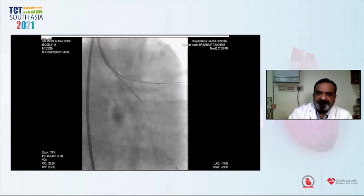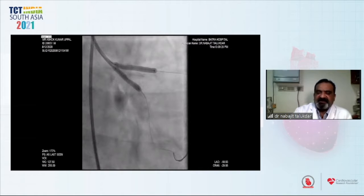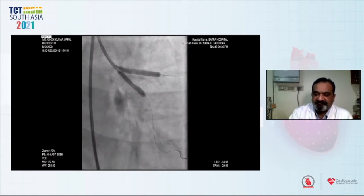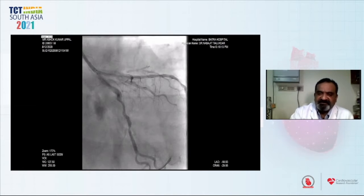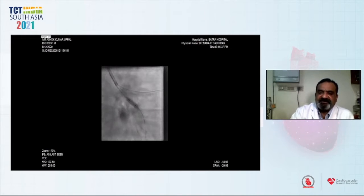Once we put the stents, we deployed them simultaneously at nominal atmosphere pressure, going 2 mm high — that is, for the Yukon stent it was 11 and we went to 13 and 14 atmosphere pressure. Subsequently, there was a distal circumflex lesion which we decided not to address.